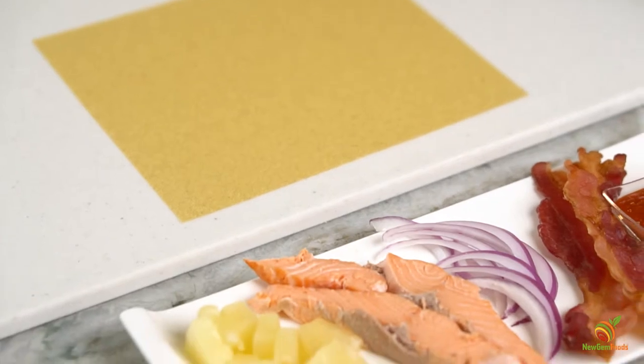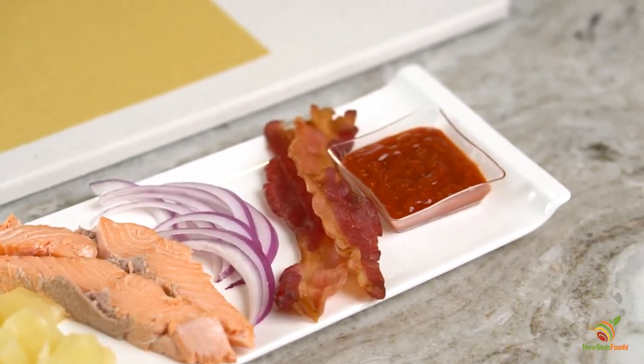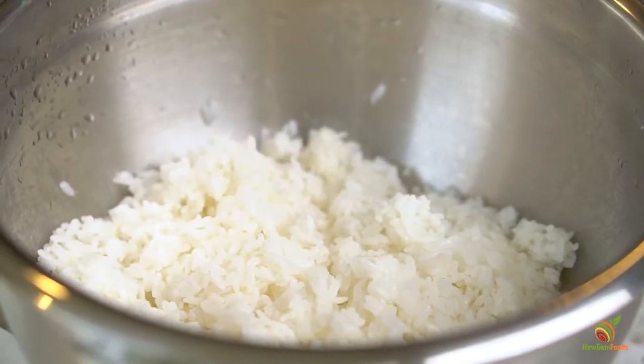For this recipe, you will need one New Gem pineapple habanero sushi wrap, sliced pineapple, salmon, red onion, bacon, sriracha sauce, and sushi rice.